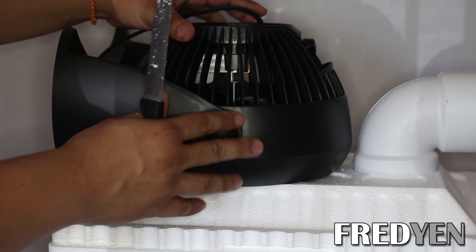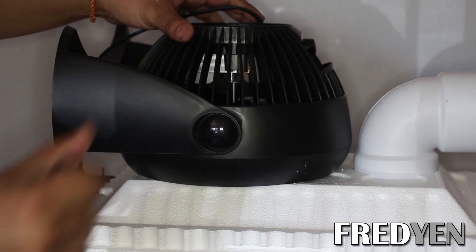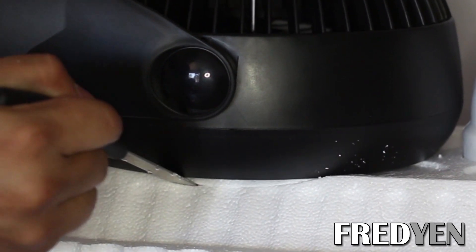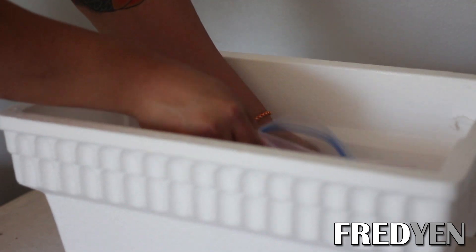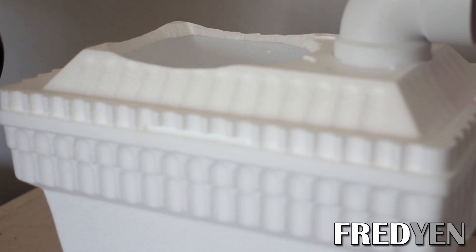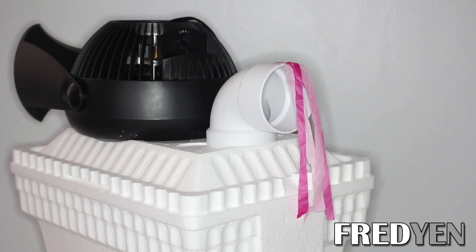Next you want to do the exact same thing with the fan — just take your steak knife and start cutting around the edges. Then just place your ice in the cooler, place the lid and the fan on top. Once you have the ice in the cooler you are basically done. Go ahead and turn on the fan and enjoy the nice cool air.